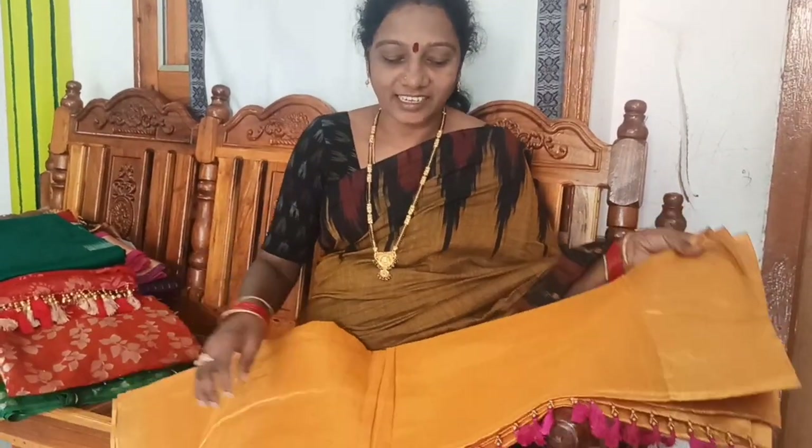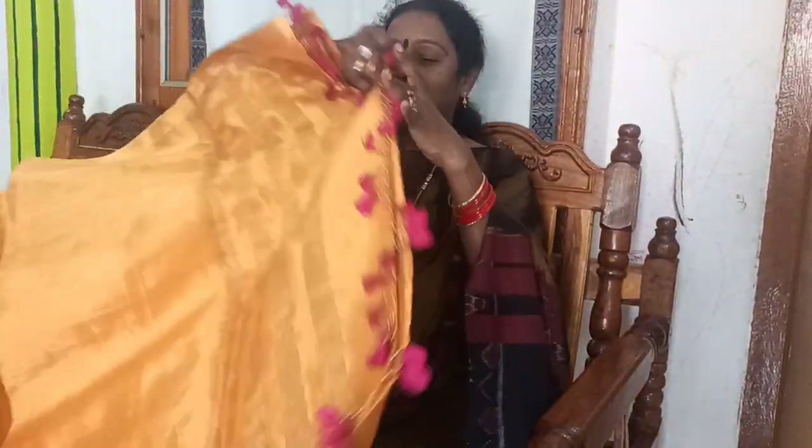Friends, today I'm going to post a sari kuchu collection. I'm going to show you the sari kuchu collection.